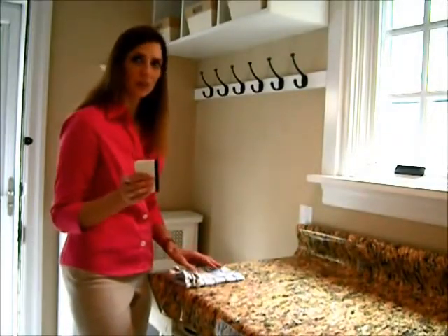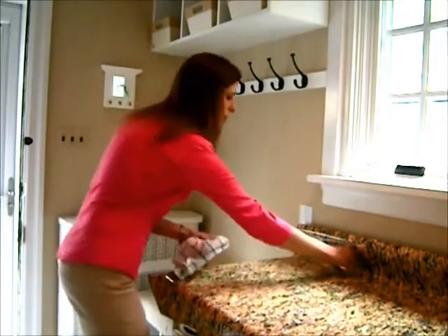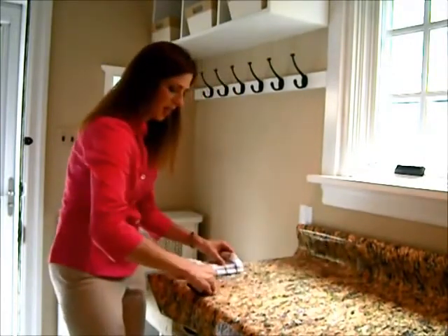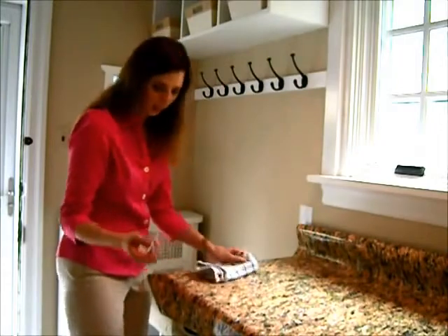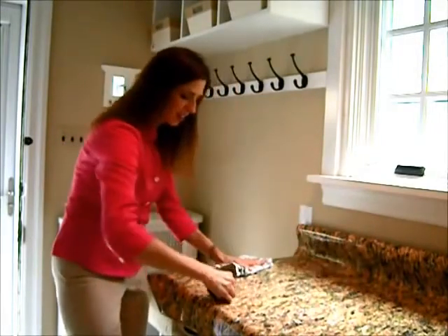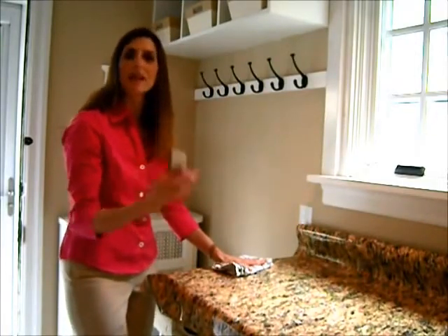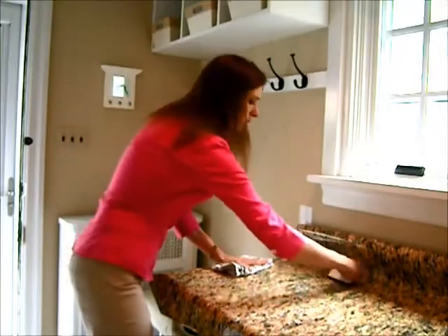If you've done this right, when you squeegee out the bubbles, you're going to go from the back to the front, and you'll actually get water coming out. The water is what makes the air escape, so you'll just squeegee along.